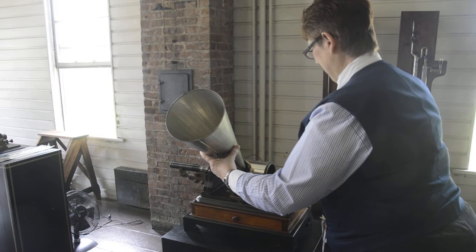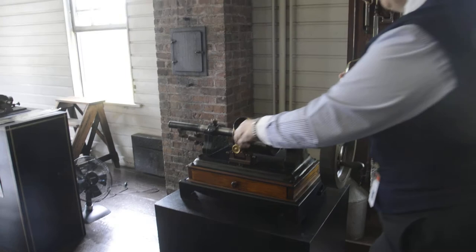I think that's pretty good for an 1878 demonstration model — original photograph. Only nine remaining in the world, and we have five of the nine. And we're the only ones that record on tinfoil.